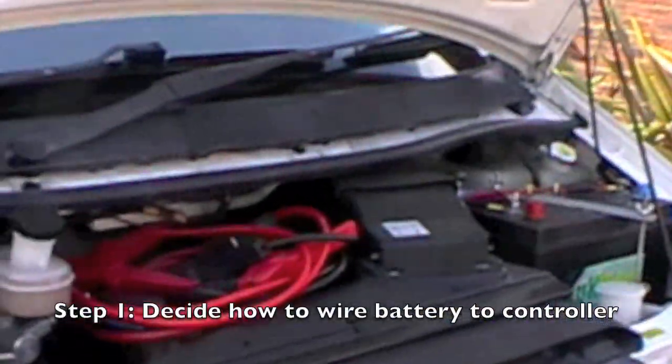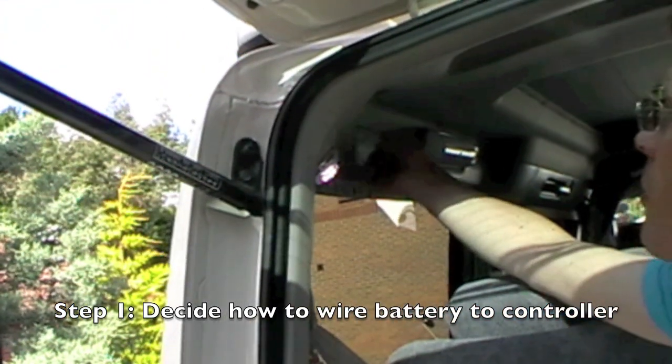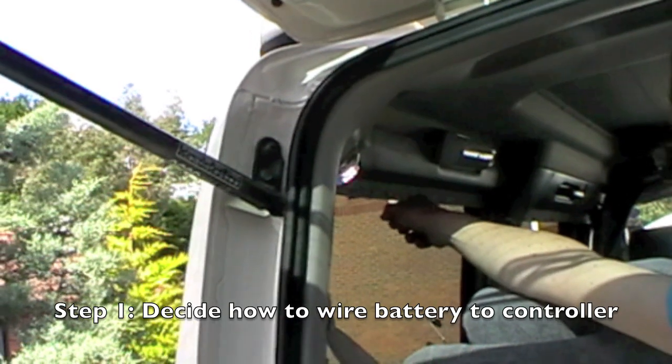I thought I'd just wear some scruffy clothes. We can just tap into the wire. We'll just pull this panel off and the wire's under there. And then that wire goes straight to the battery? Straight to the battery, that's that wire there. It goes down there, through there.